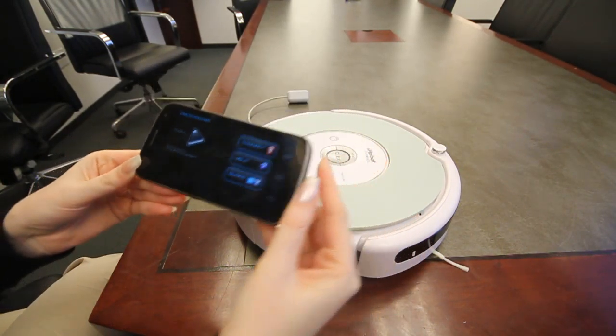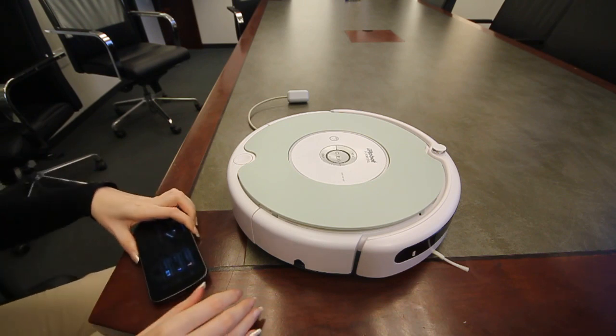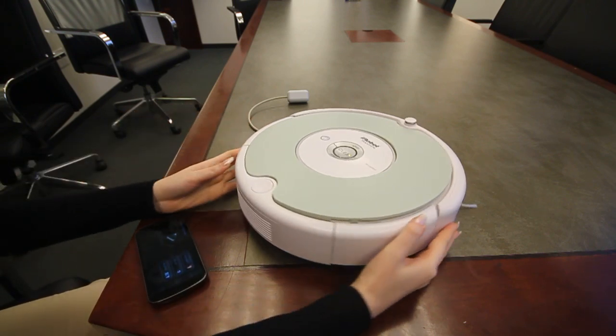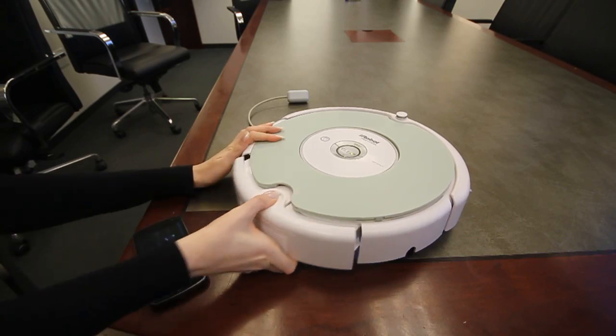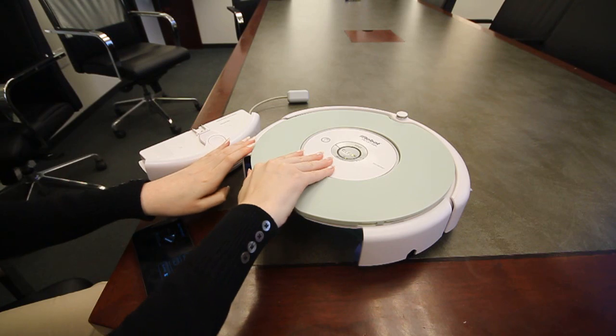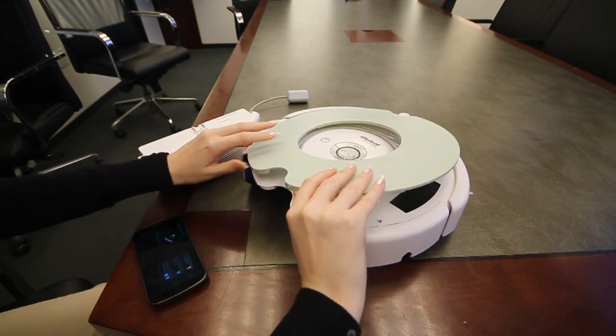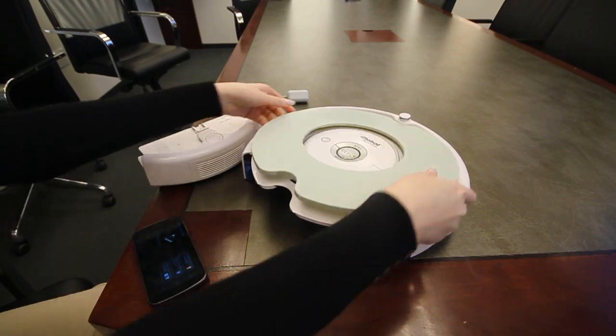Before we start with the application, first we need to connect our Bluetooth device to the Roomba. In order to do that, first we need to take out the dustbin — very simple. Then we need to lift up the top cover, the panel. It might be attached in several places so do it slowly and gently.